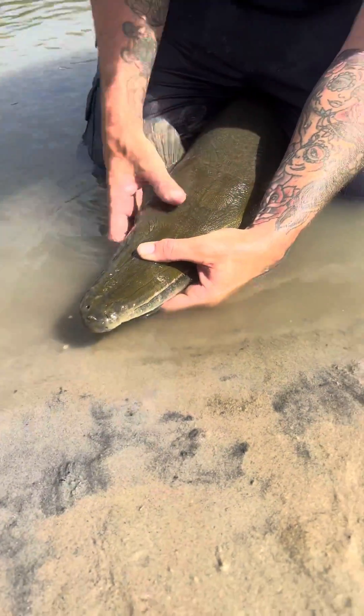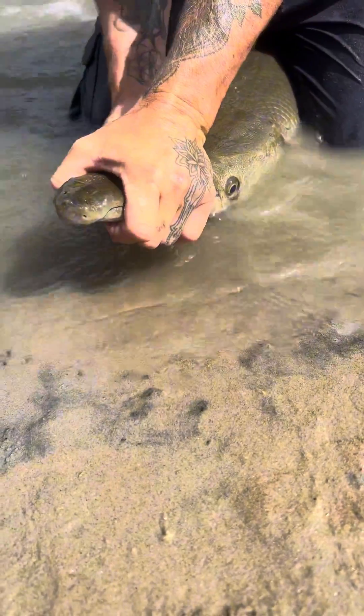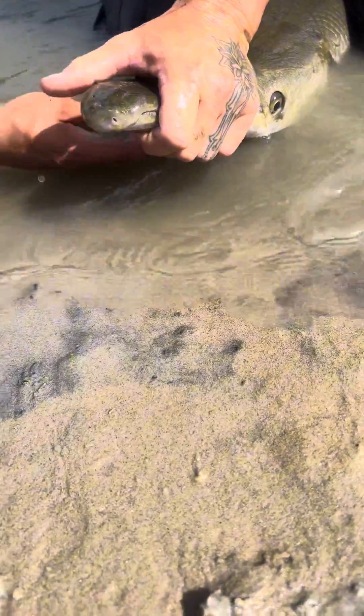That makes sense. So I'm going to let you try something pretty cool — reach up underneath here. Really cool, right? That's the only soft thing on a gator gar.